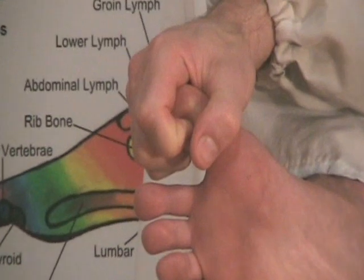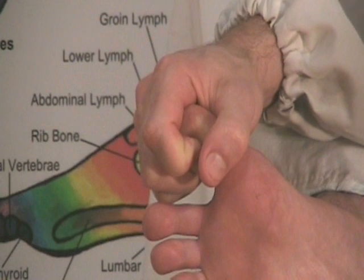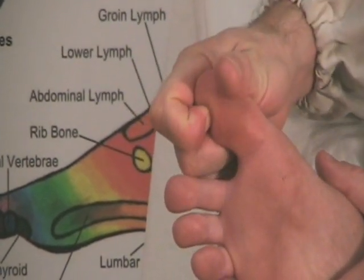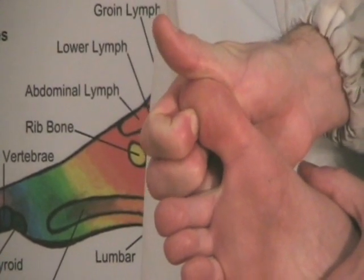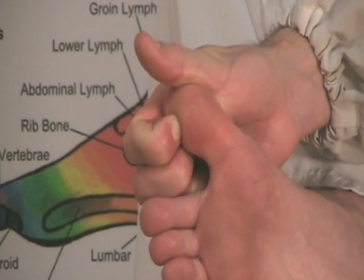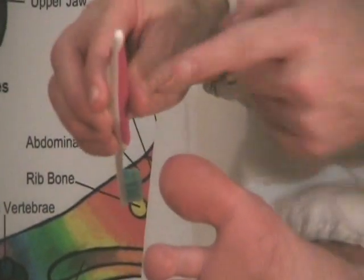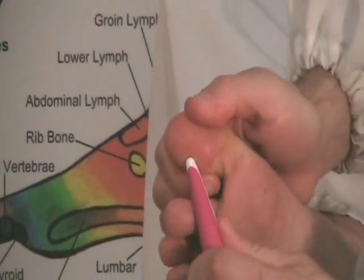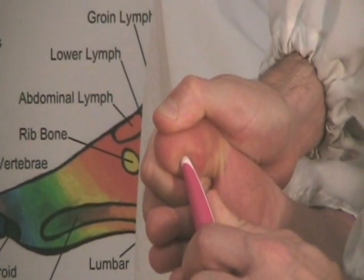Breathe deep into the nose and exhale out the mouth. The exhalation is twice as long as the inhalation. You can just keep fishing around until you find points that really call out to you. Right here is a really good point on the side — I'm pressing in rather deeply. You can also use the bottom end of a toothbrush — make sure it's rounded. A Sharpie pen works really well. Press in and hold these points.